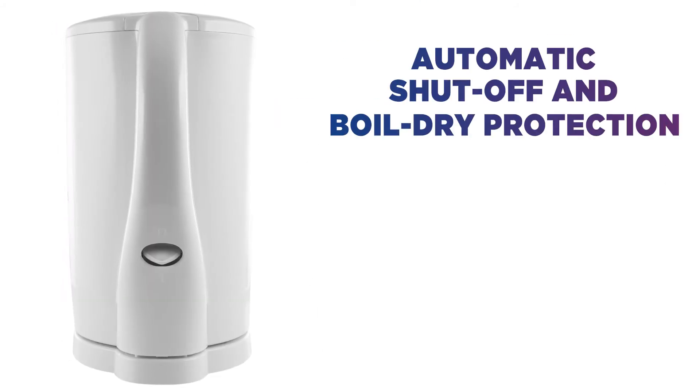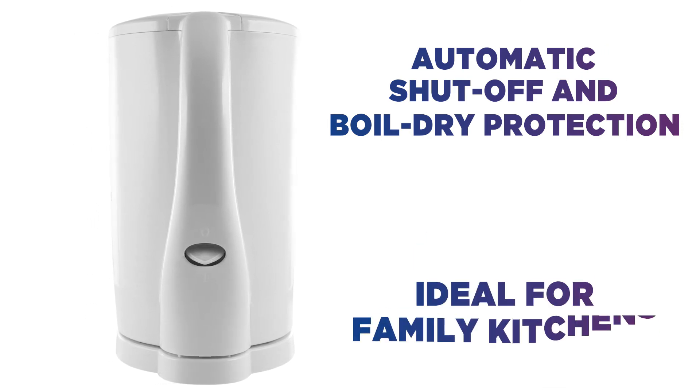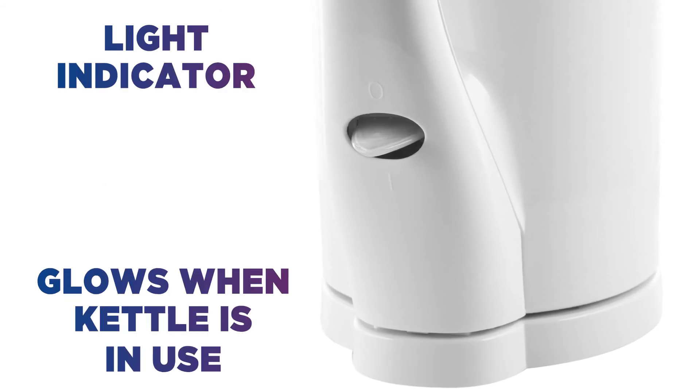Thanks to automatic shut off and boil dry protection, you can be assured that this kettle is ideal for any family kitchen environment. The LED light on the switch will glow when the kettle is being used, so you're aware when it's boiling.